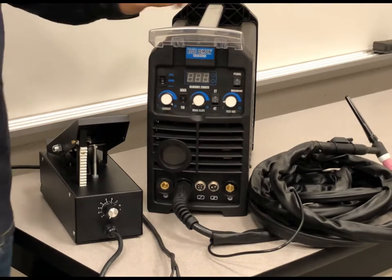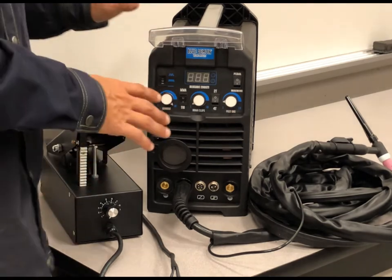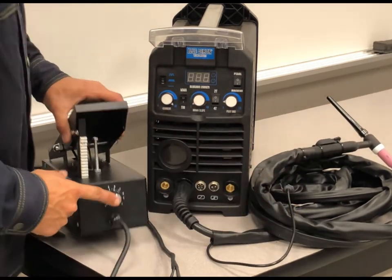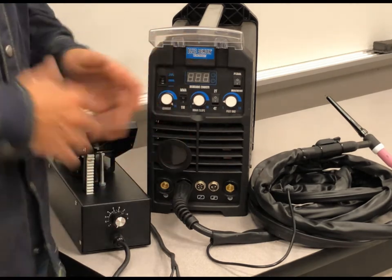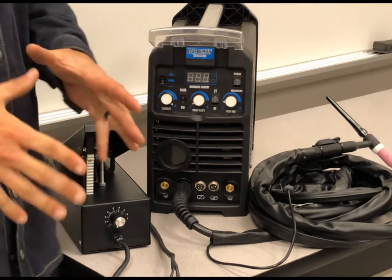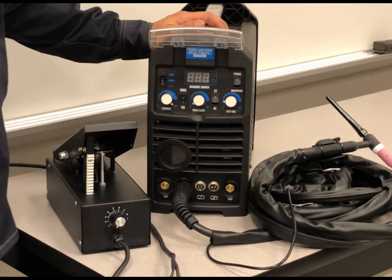We're taking a look at the Blue Demon Blue Arc 200 STI DC machine. We're going to take a look at the controls for this machine, but it also applies to the Blue Arc 200 STI AC DC machine. So this is just the DC version, but it'll apply to the other machine.